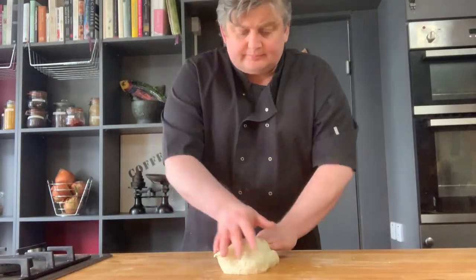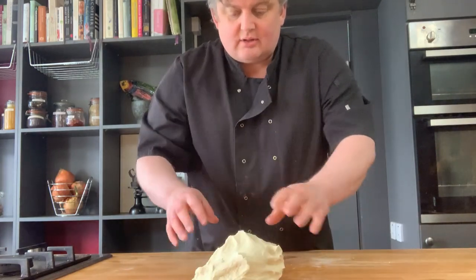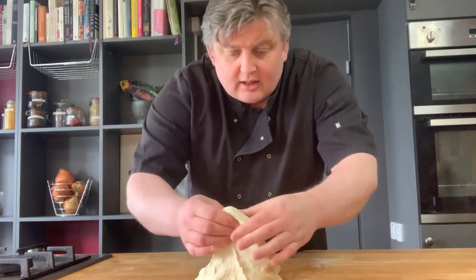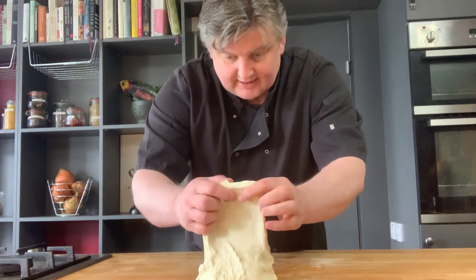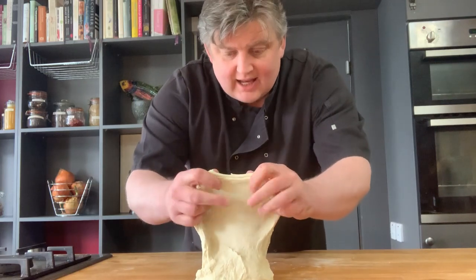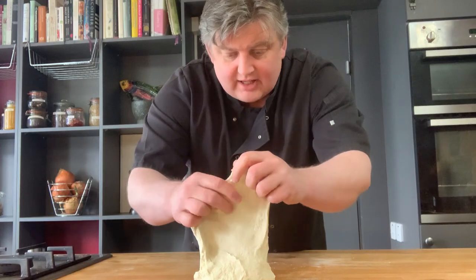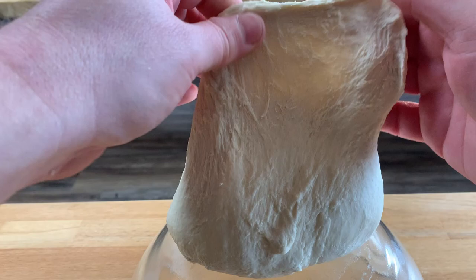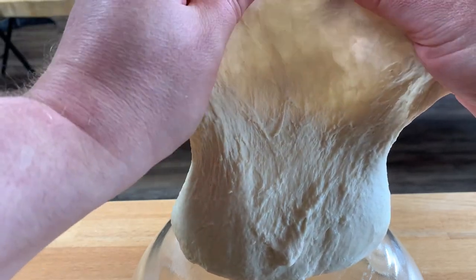After about 10 minutes of kneading, I can now perform a couple of tests. You can see how stretchy the dough is. What I'm looking for is what bakers call the window test — can you get an almost stained-glass window effect where you can see right through the dough? That's called the gossamer effect, and if you can achieve that, you know your dough is ready.